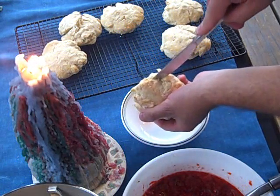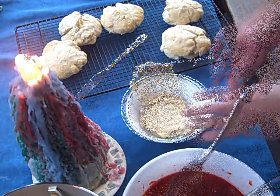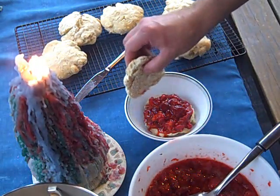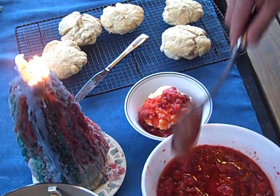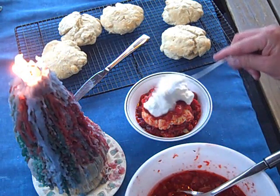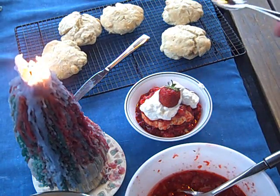I want to cut the shortcake in half — it will crumble and so what. Still warm. Just cover that bottom section with strawberries, put the lid on it, add some more strawberries on top, add a generous dollop of whipped cream, and finish with a beautiful strawberry. And of course, a spoon.